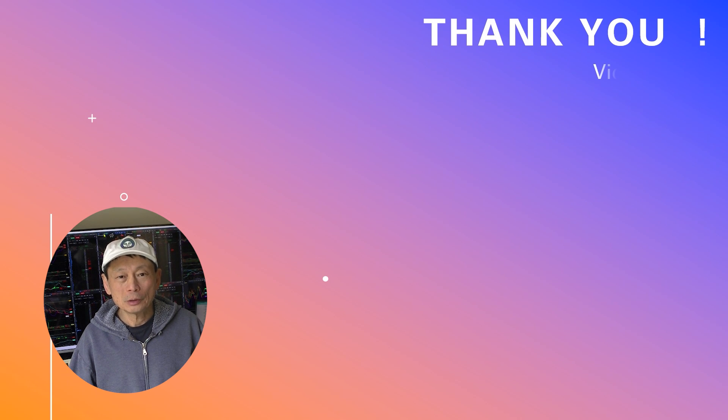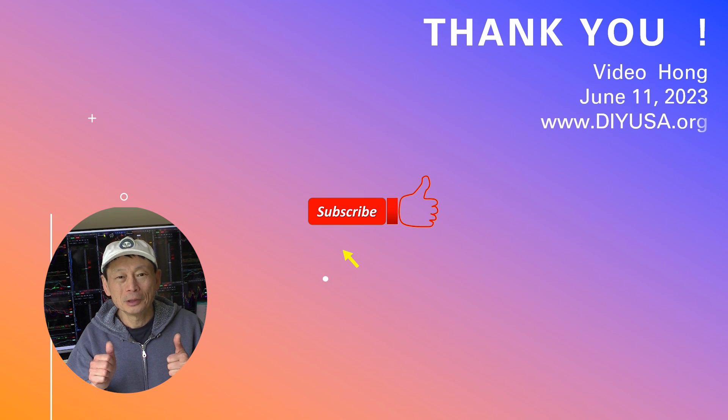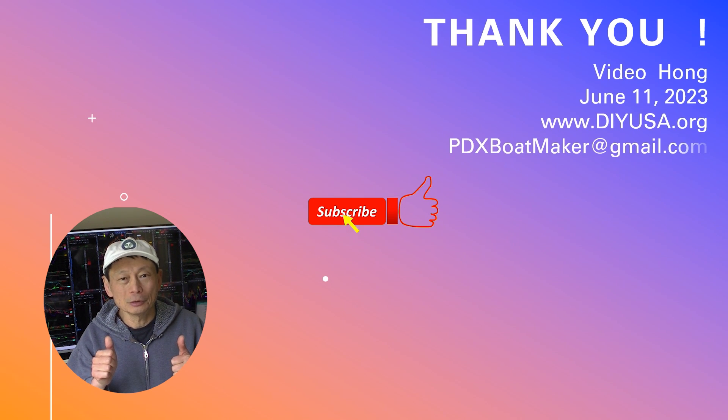Thanks for watching. If you like my video, please give me a thumbs up and subscribe to my channel. I have many other videos on my channel — hope you find them interesting too. Thanks and see you again. Bye bye.